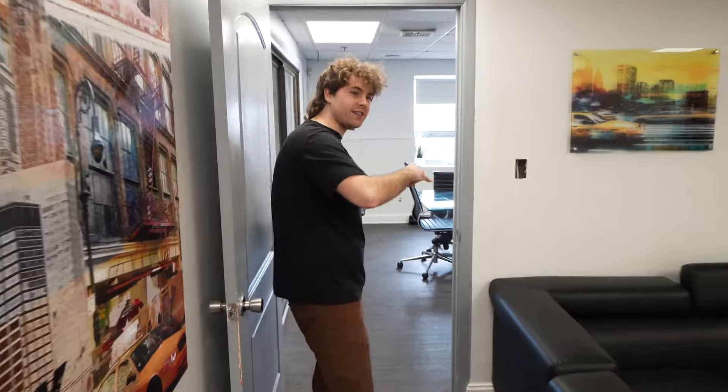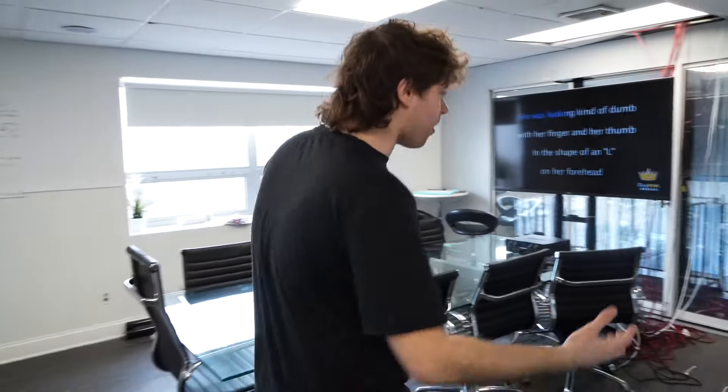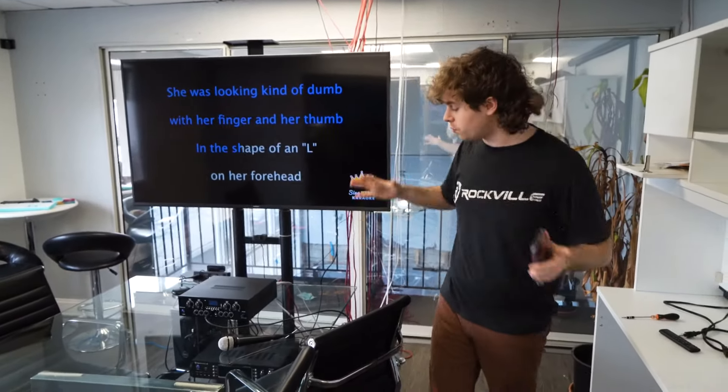Already you can start to hear it in this room. Sounds really good. And now if we make our way next door, you'll be able to hear the same song, so you have the same audio coming from both rooms, which is really, really cool.